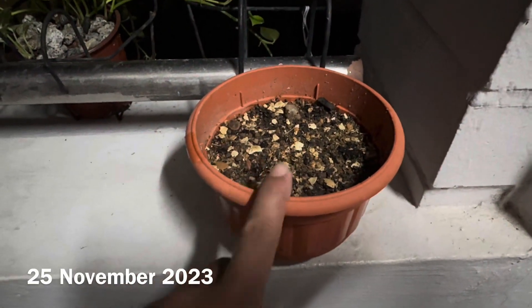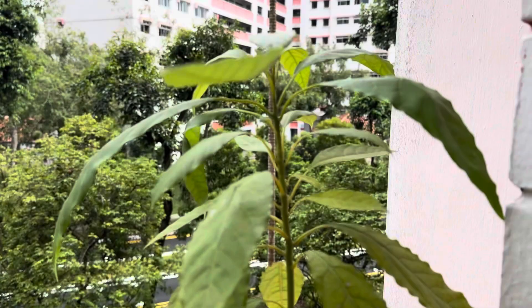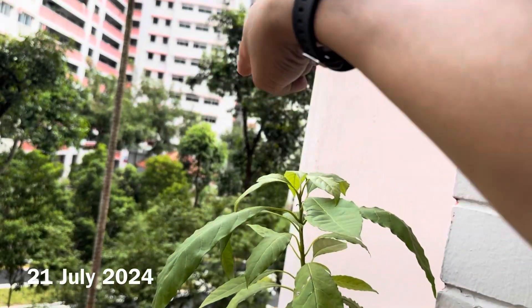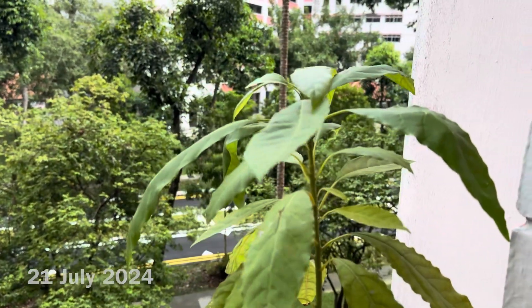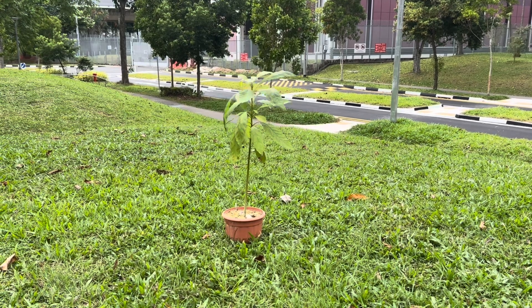This is my avocado. Hello dear avocado. I'm going to transfer you somewhere over there, okay? Alright, you're gonna be on your new home. That is your new home, my avocado one.